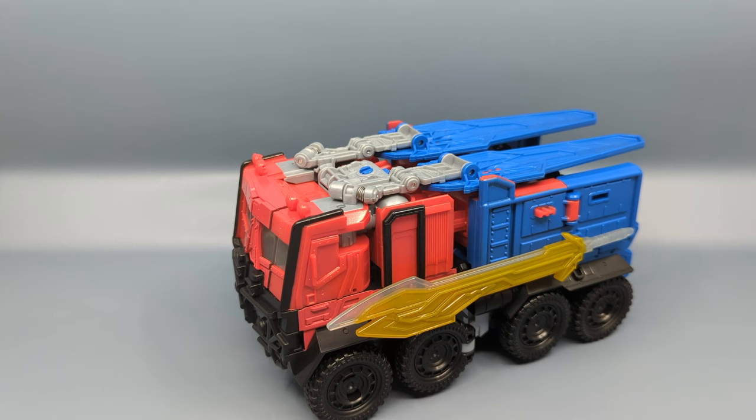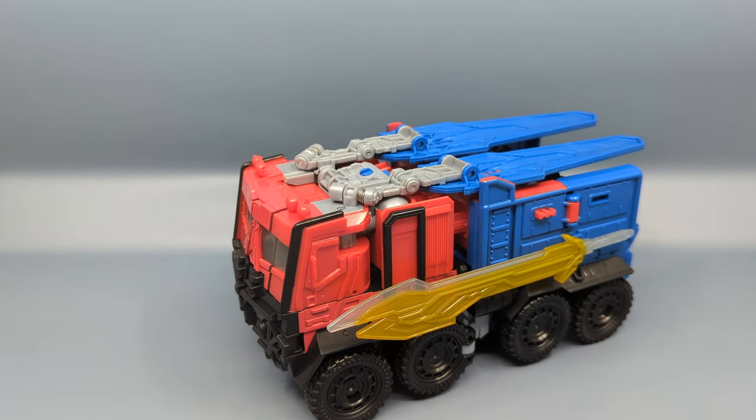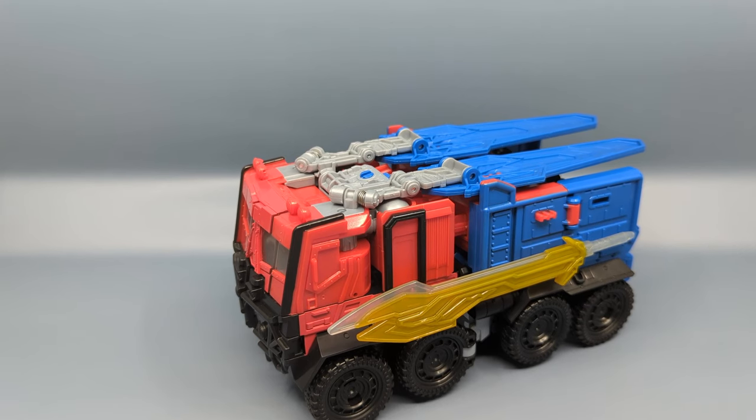This is part of the Beast Alliance subline — one of those giant noisemakers. I actually got this version from Amazon Japan because I hadn't seen it cited heavily in the United States. It's not up anywhere I can find on Amazon US or other online retailers, so I didn't want to miss out on it since I think it's a cool looking vehicle.